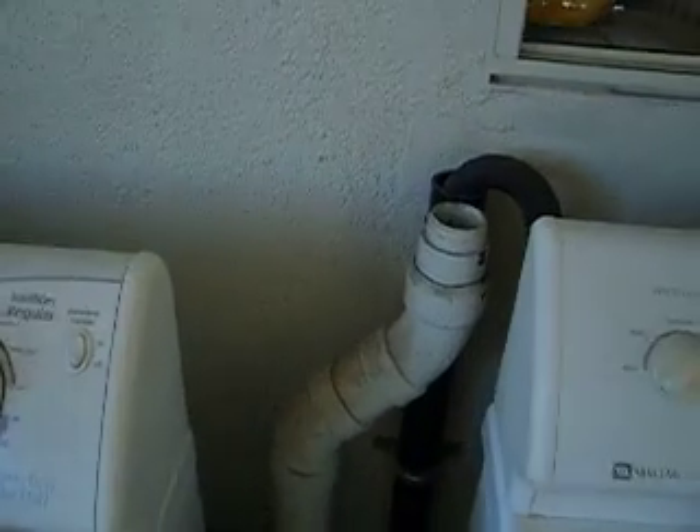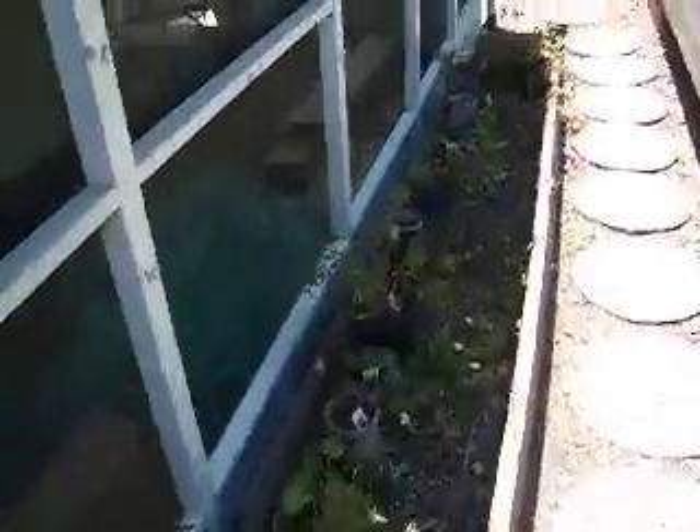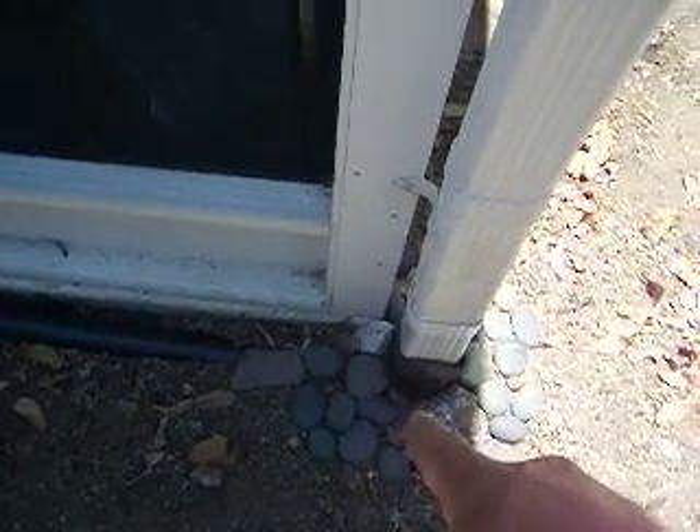We plumbed the piping to the French drain quite simply — from the washing machine into the French drain. Once again, the gutters feed into this as well.